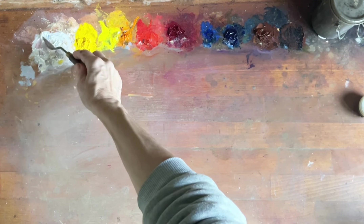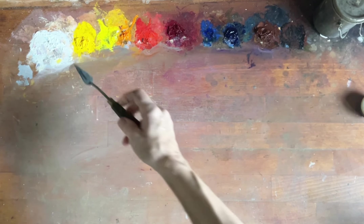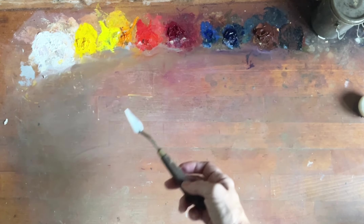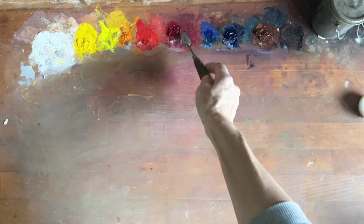The cad yellow and the titanium white are still good. I've got the burnt sienna which is still okay. The ultramarine blue and the quinacridone are iffy.